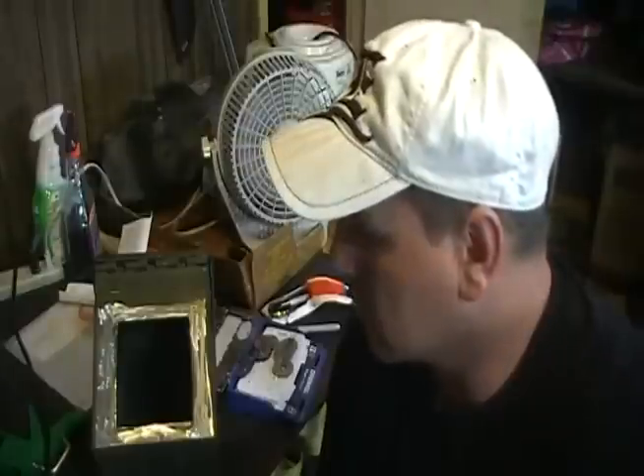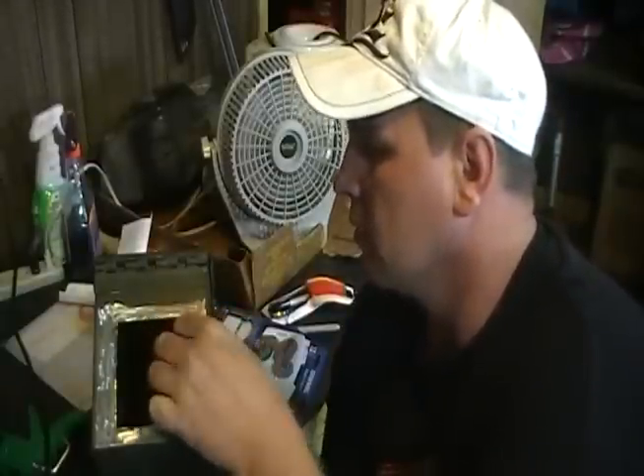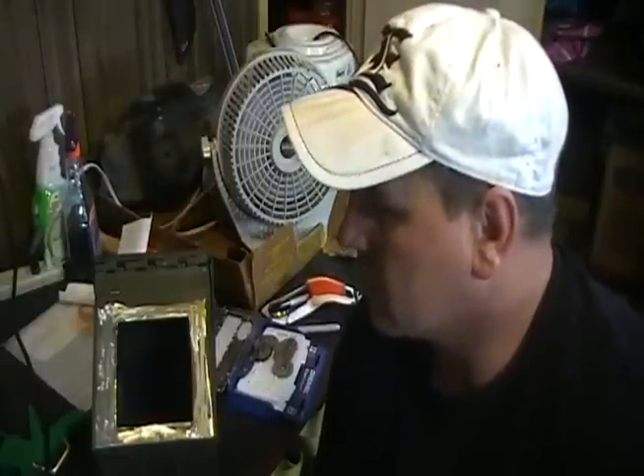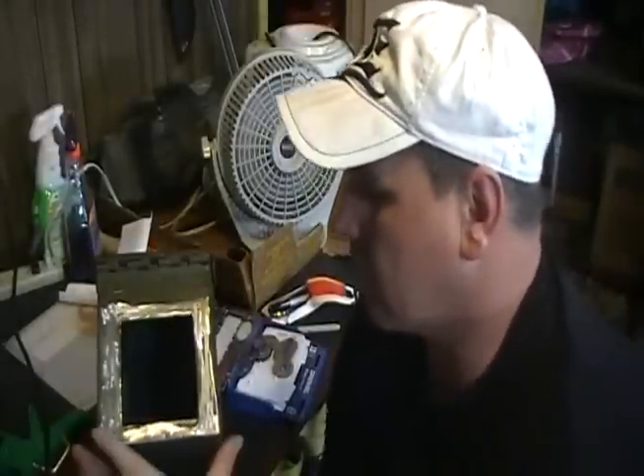Alright guys, just finished with the box. Knocked a little bit of paint off around here so the silicone will stick. I'm going to put another piece on the inside too, just to make sure. I was putting my camera in there — you can't see any of the edges so it looks like you're looking just through a regular camcorder. I'll put the velcro on the inside and show you what it looks like when we're finished. It's pretty simple.